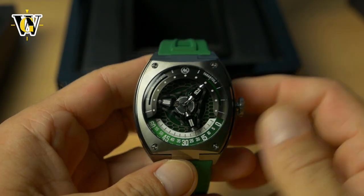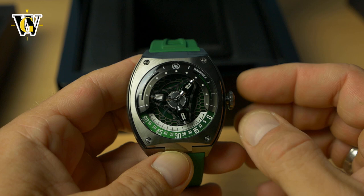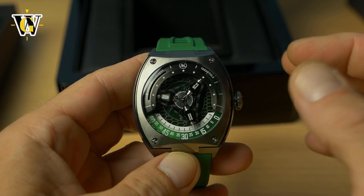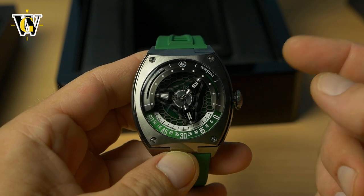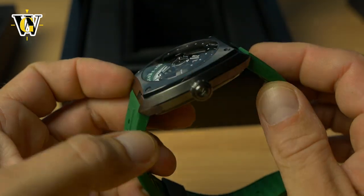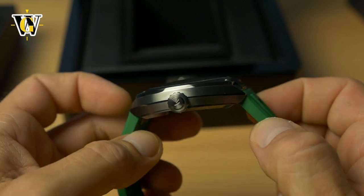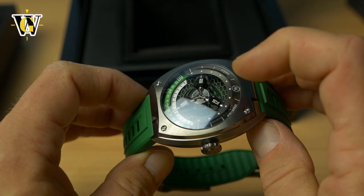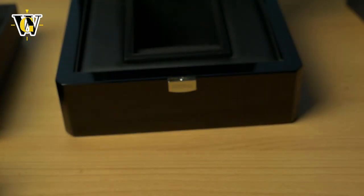When it comes to pricing: the previous model with the same display system cost around $1,500, and this one is $2,500. That's a lot of money, but in the pre-order phase they offer a 20% discount, bringing it to around $2,000. Again, a lot of money — but try googling those hyper watches I mentioned at the start and check their prices. What this watch offers makes it a bargain by comparison. The crystal is sapphire, flush with the case, which adds to the futuristic design. The combination of brushed and polished surfaces with all those facets is really impressive.